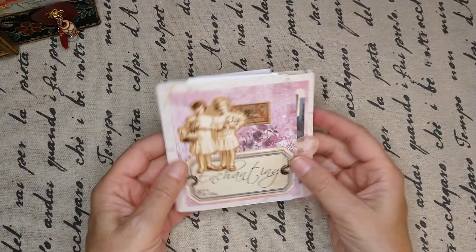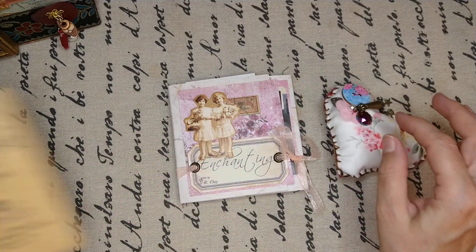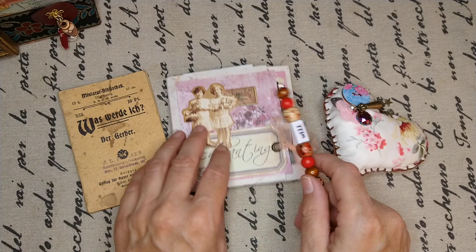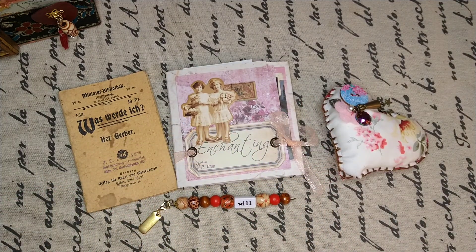I hope this gives you an idea of what to do with the pages, not only the covers. So this is it for today — thank you for watching and have a wonderful time. Till soon, bye bye!